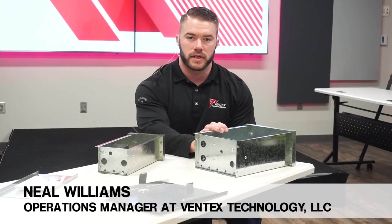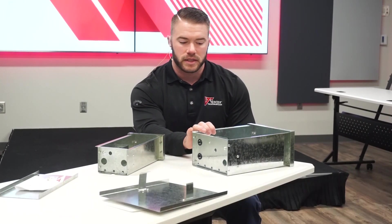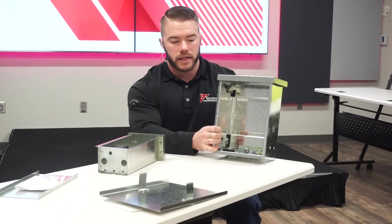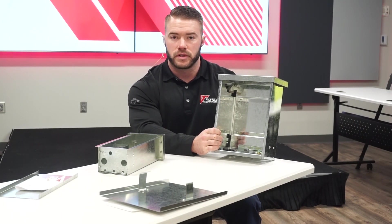Hey guys, I'm Neil, the Operations Manager at Ventex Technology. Today I want to talk about our LED enclosure boxes. These are wet rated, and there are also a few other features that we want to talk about.